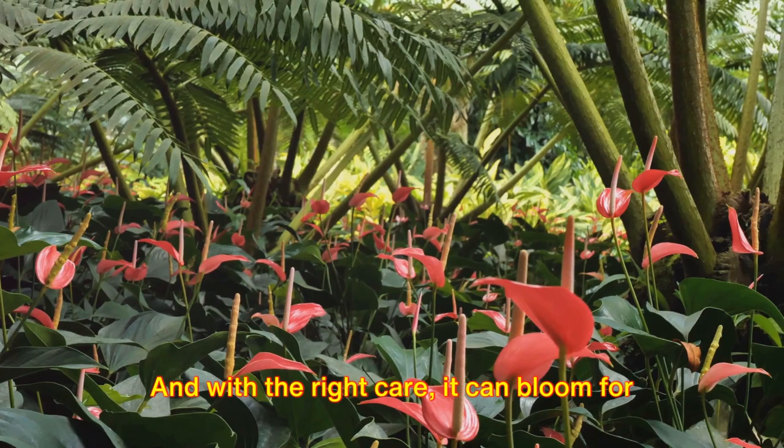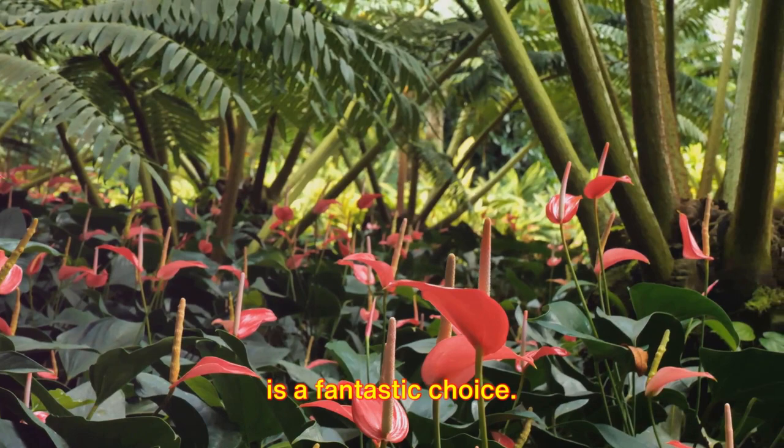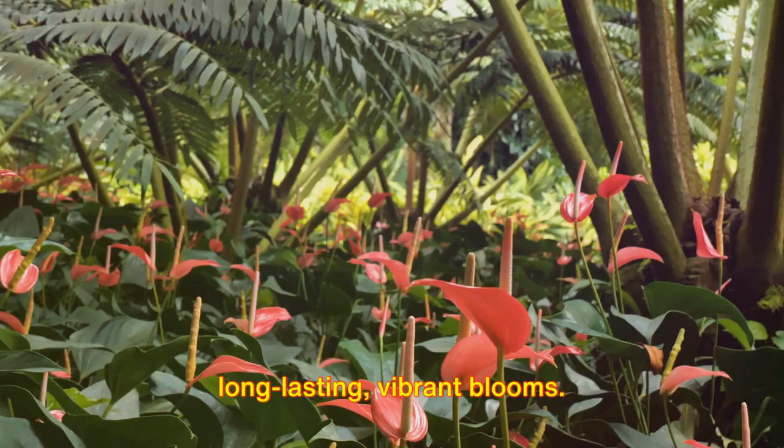So whether you're a seasoned gardener or a novice plant parent, the anthurium plant is a fantastic choice. With a bit of knowledge and care, you can nurture this gorgeous plant and enjoy its long-lasting, vibrant blooms.